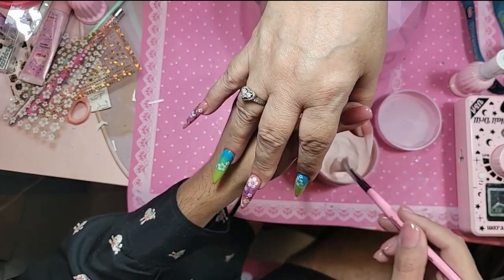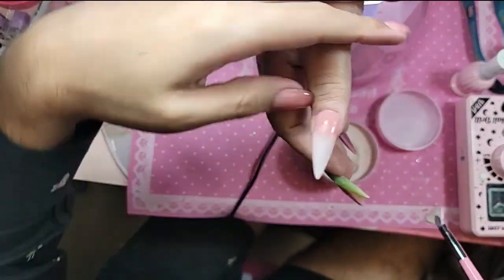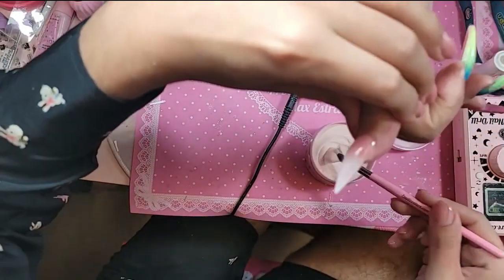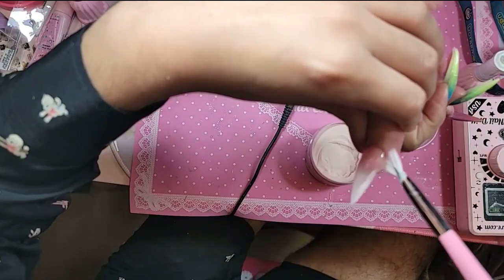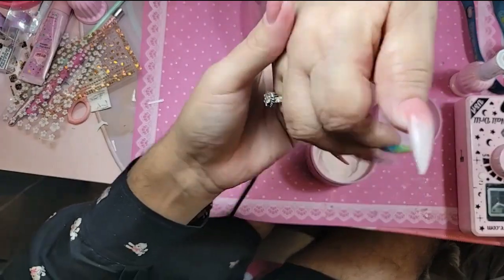Make sure you get those sides. We're going to bake that for one minute.